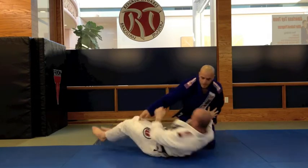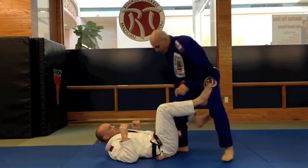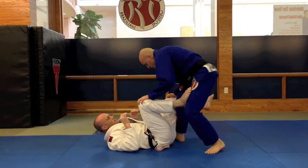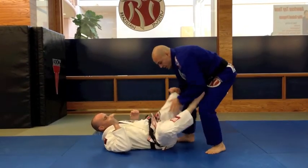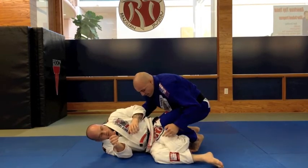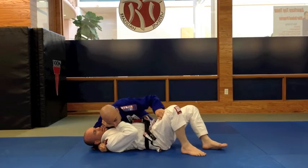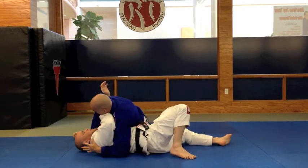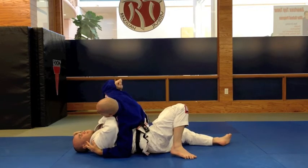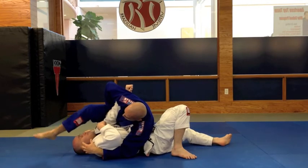De La Riva hook again on the other side. Turn my toes outside, pinch his knee, switch with my hand, use my knee to pinch his leg. Go for side control. When he pushes, switch your stance. Use your hands, curl his shoulder up and his arm, step over, keep your head down, put the pressure with your elbow.